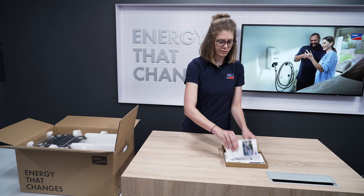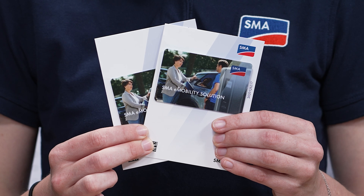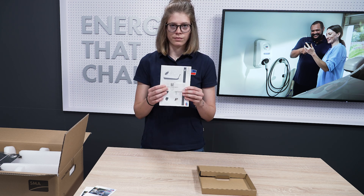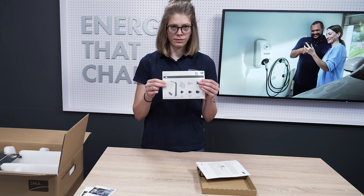The two RFID charging cards can optionally be registered on the SMAE charger during commissioning and used during operation to authorize charging processes. The documentation package consists of three parts.